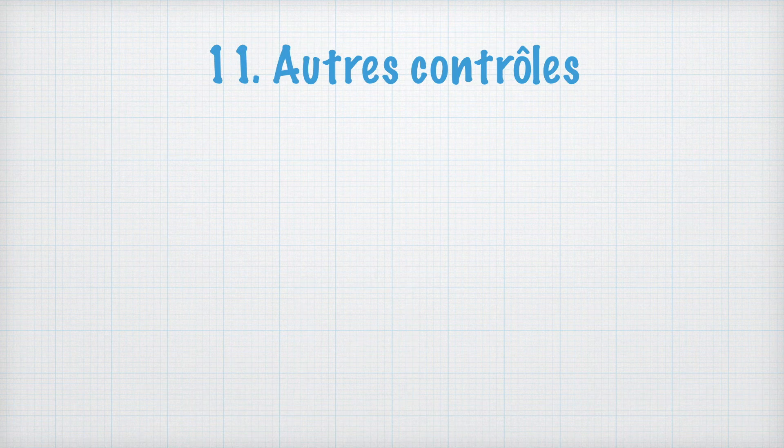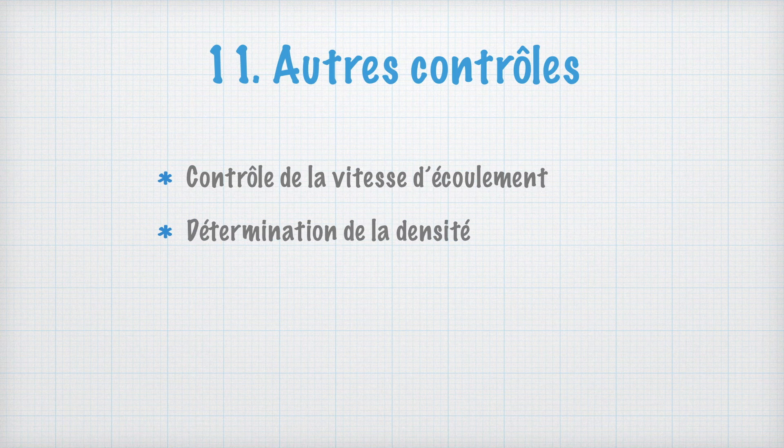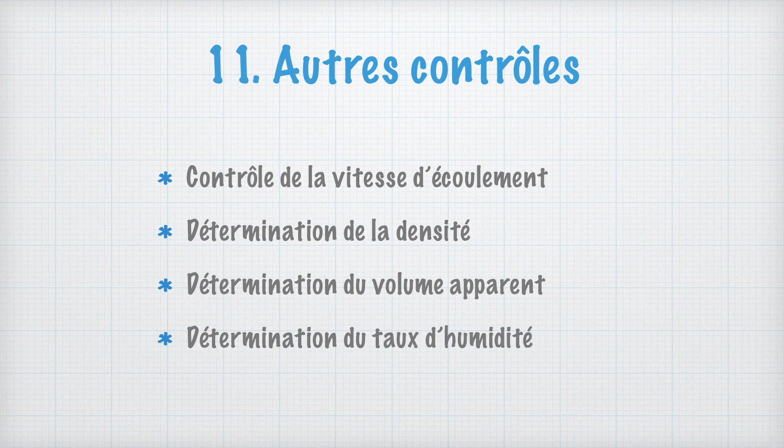D'autres contrôles seront réalisés sur le granulé. On déterminera 4 paramètres. Tout d'abord, la vitesse d'écoulement du granulé, qui permet de régler les machines utilisées ultérieurement, telles que la comprimeuse, et de vérifier la non-adhésion aux parois. Deuxièmement, la densité, car un granulé trop léger ne sera pas utilisable car il ne pourra pas glisser dans les trémis, par exemple. Troisièmement, le volume apparent avant et après tassement, ce qui permet d'évaluer la capacité du granulé à donner de bons comprimés. Quatrièmement, le taux d'humidité : le granulé est une forme sèche, son taux d'humidité résiduelle doit être bas afin d'éviter le développement microbien.